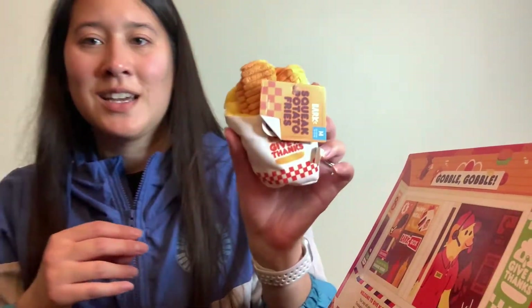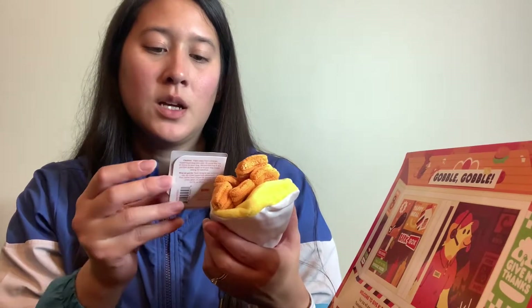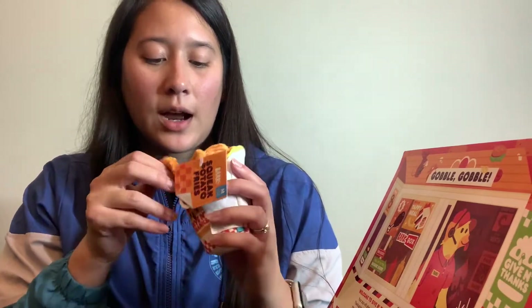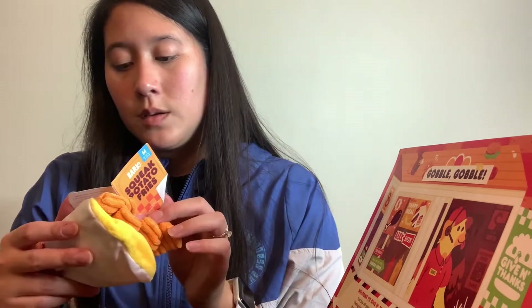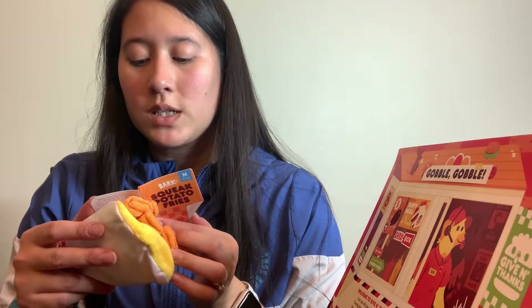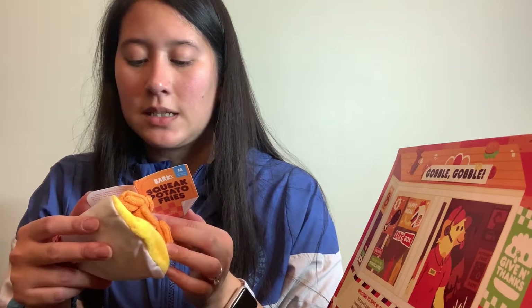The first toy we got this month — oh man, this might be like my favorite box yet — we got some Squeak Potato Fries. These are like an interactive toy; it has a squeaker and crinkles, and I think eventually the dog will probably pull these sweet potato fries out. It says: 'Behind the squeaks — wham bam thank you yam! This side dish delivers a main course of play. Hide a treat inside the crinkly container to season these fries just the way your dog likes them.' It's for a 20–50 pound dog, which is really cute.